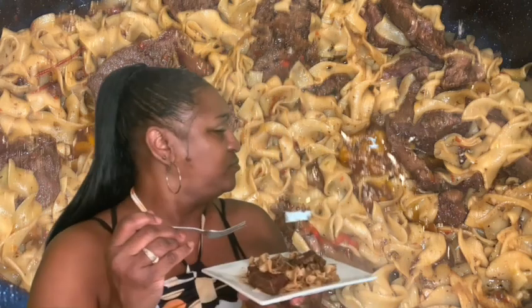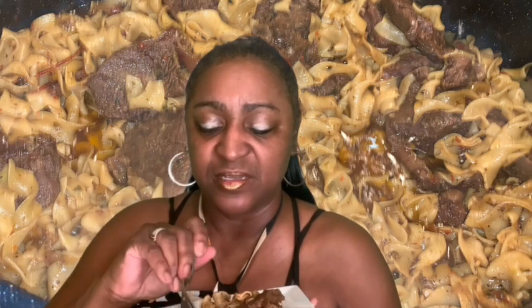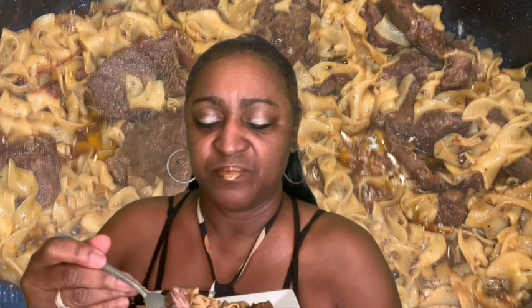The steak literally melts in my mouth — look at it back there, doesn't it look good? Look at that steak, how it just comes right off. That marble on it, guys — that fat, you need a little fat in your steak. It cooked to perfection. Let me get some more of these noodles.